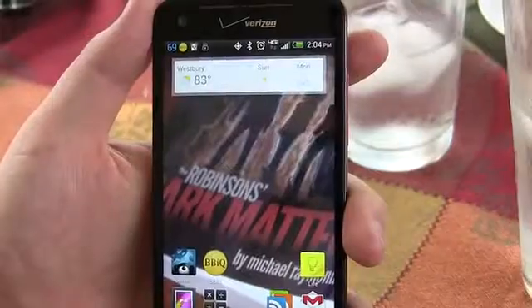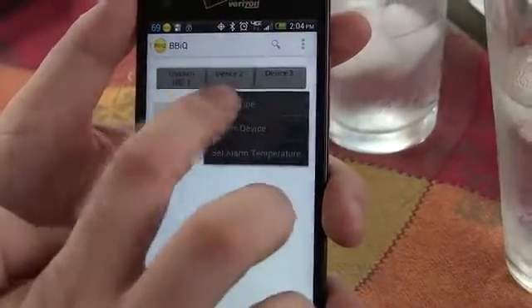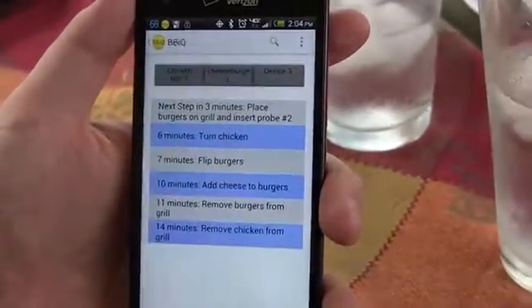The BBIQ pairs with your iPhone, iPad, or Android device over Bluetooth. Tell our app what you want to cook, and it'll tell you what to do.